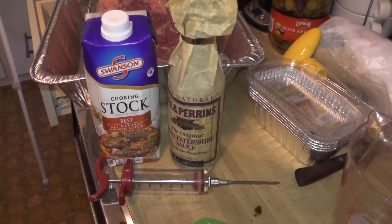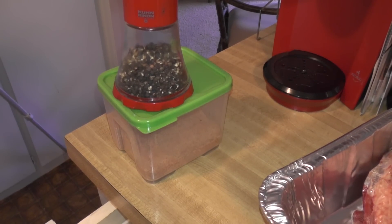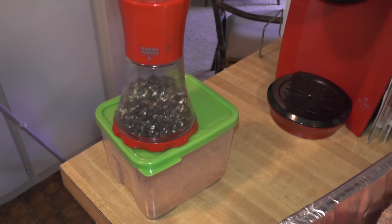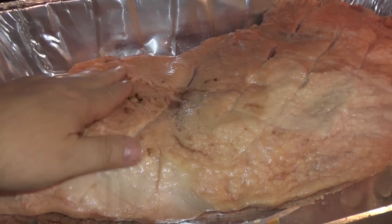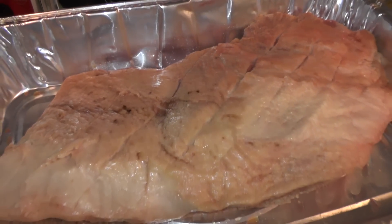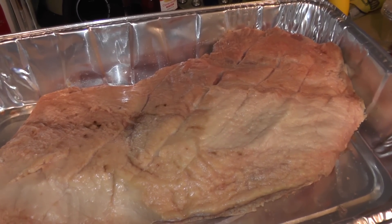I'm adding a tablespoon of Lea & Perrins Worcestershire sauce to every cup of beef stock. The rub I'm using today is one I got from an e-book I got online — it has a bunch of spices in it, a little bit of sugar, but no pepper, so I'm adding the pepper today. I trimmed off much of the fat so the fat cap is down to about a half inch, then scored the fat so the rub can get down between it to the meat. I'm going to inject it, rub it, and then we'll go out to the grill.